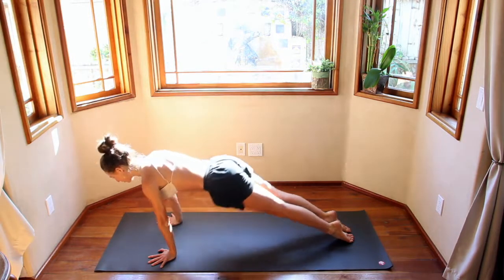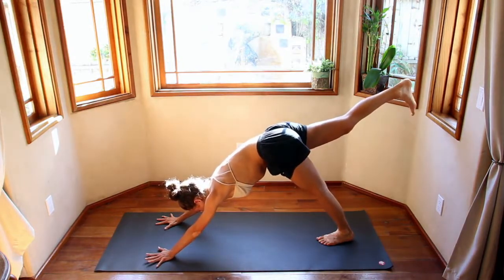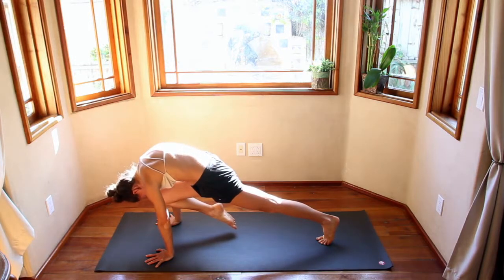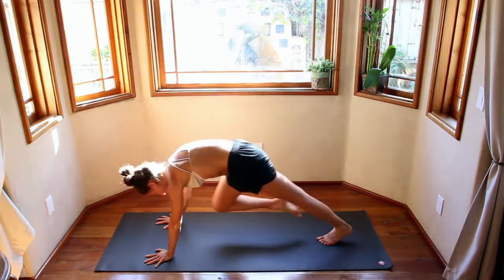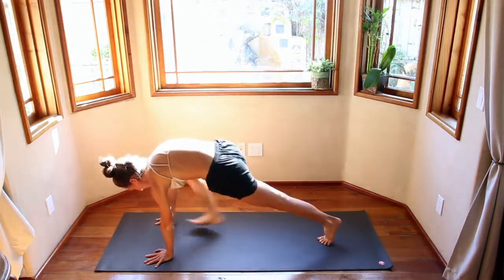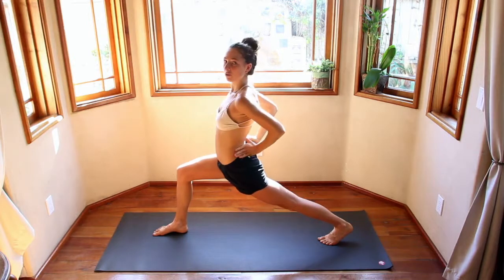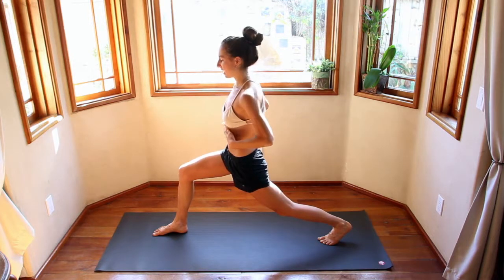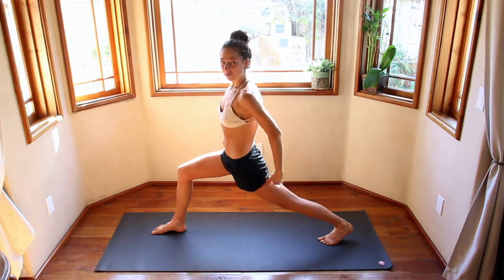Inhale, right leg comes up — toes point down. Exhale, knee to nose, round the back like that cat spine, the back of the heart reaching up. Exhale, knee to nose again. One more — knee to nose. Place that foot down. Inhale, come up, press into the pose. Engaging the core — no sailing out. Lift those hip points up, bring the ribcage in. Feel like you're trying to squeeze these two points together as the back length is fierce and strong.